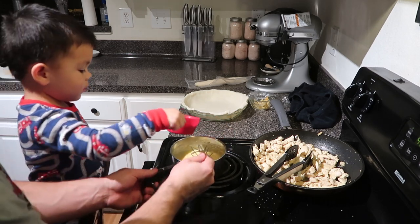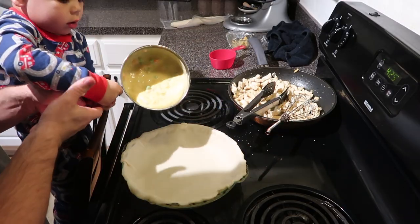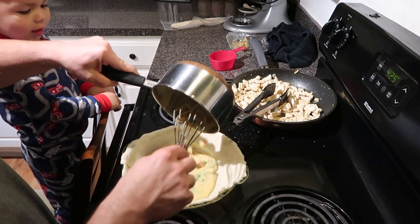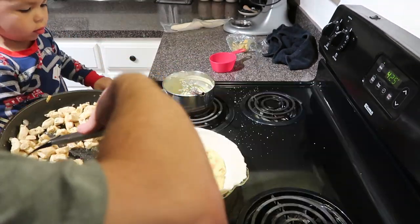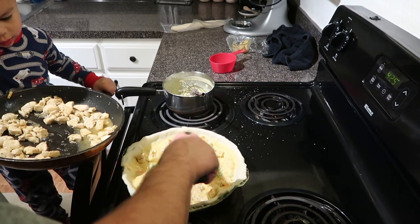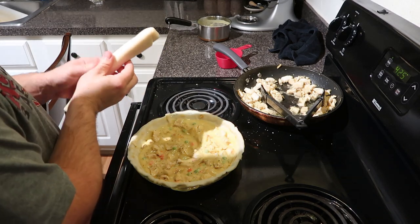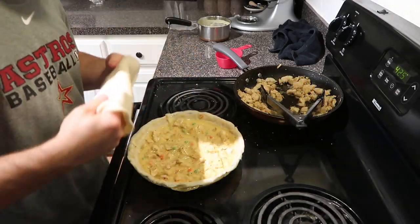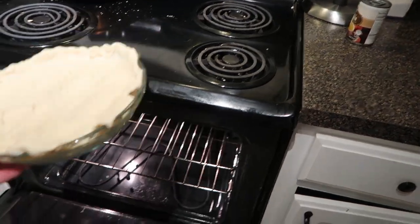Put them in. Pour it in. Yeah. It is poo poo, Daddy. Okay, don't eat it. Look, Landon — that's it. You just roll this on top. That's it. Mmm.